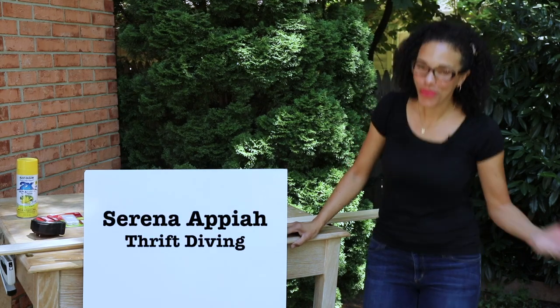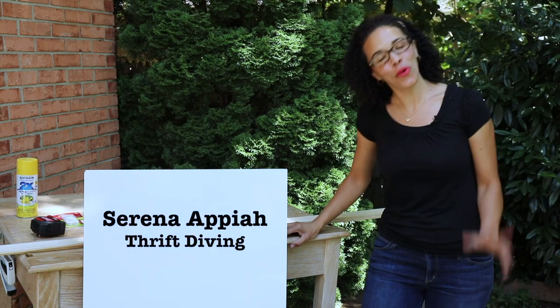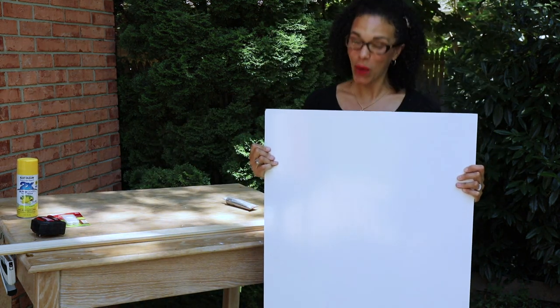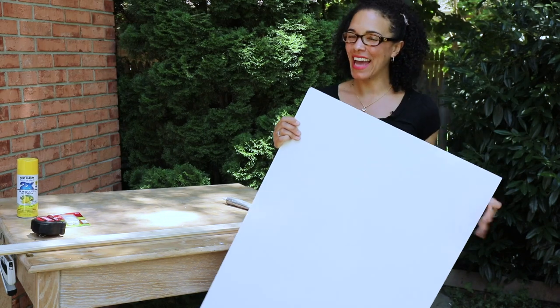Hey guys, what's up? Serena Pia here from thriftdiving.com and today we're going to do something really, really cool. We're going to make a big DIY whiteboard. Stick with me because I'm going to show you how to do it.